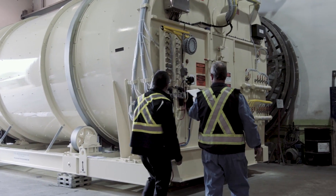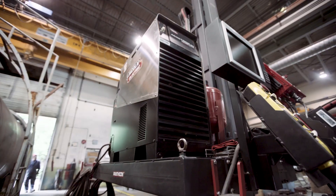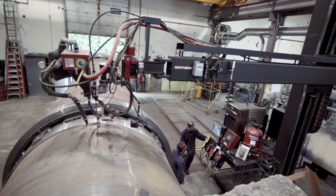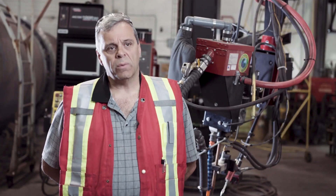When we first started doing the pen stock and large diameter cylinders, we would rent manipulators, and unfortunately what we were renting would not be able to do everything that we required.